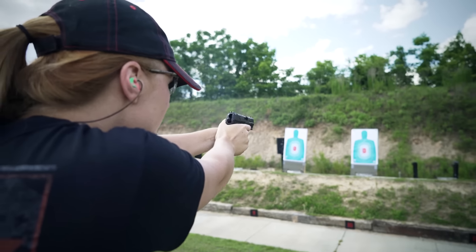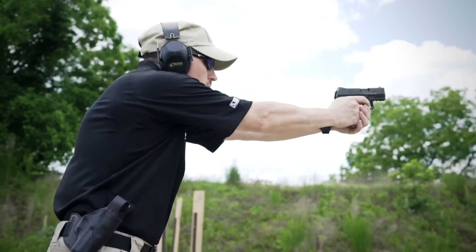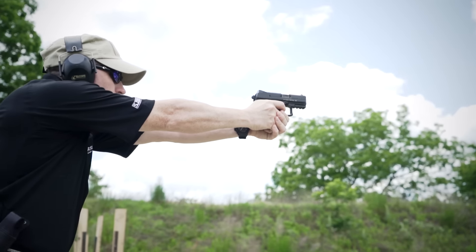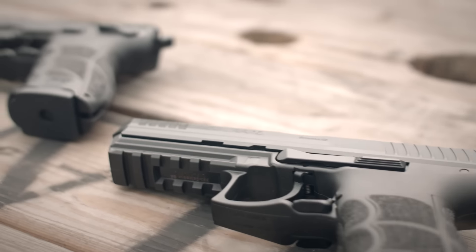Drawing from their experiences in producing the full-size P30 and P30L handguns as well as the P2000SK, HK has brought you an abbreviated P30 version ideally suited for concealed carry use as well as recreational shooting. Most of the design features of a full-size P30 handgun have been incorporated into the P30SK design.